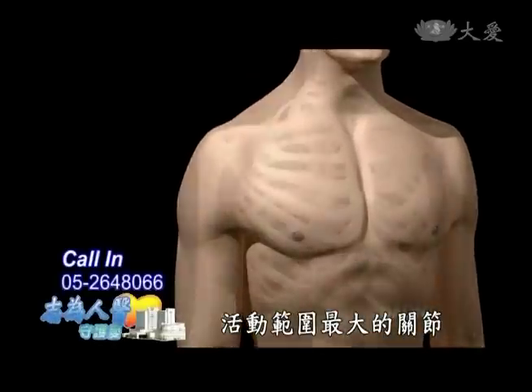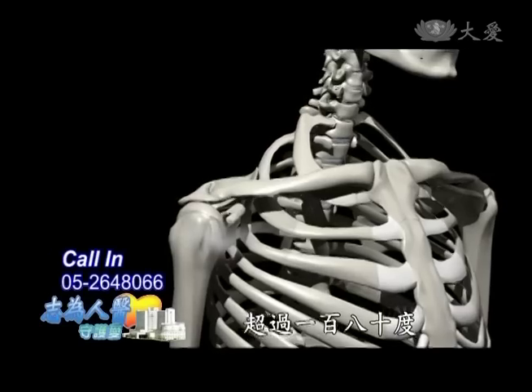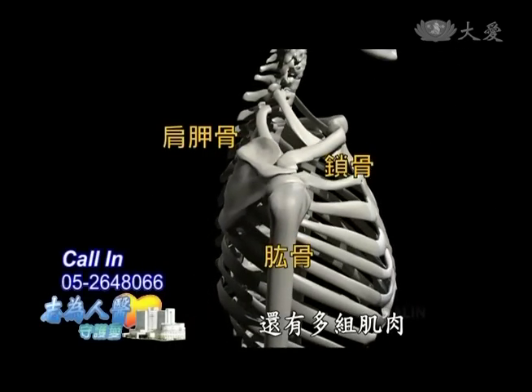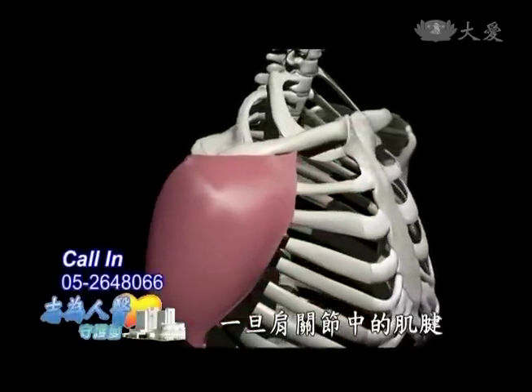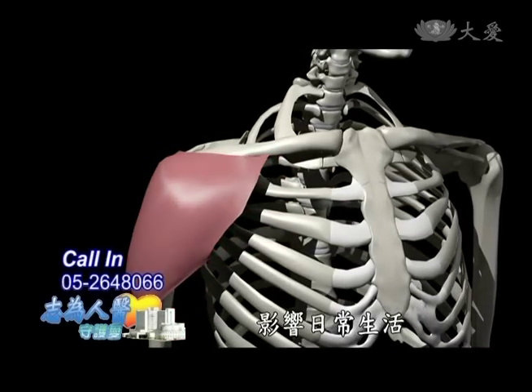肩膀是人體中活動範圍最大的關節，上下和前後的活動範圍超過180度，主要由鎖骨、肩胛骨與肱骨三塊骨頭組成，還有多組肌肉、筋、韌帶及關節囊圍繞。一旦肩關節中的肌腱破裂或發炎，就會造成不便，影響日常生活。